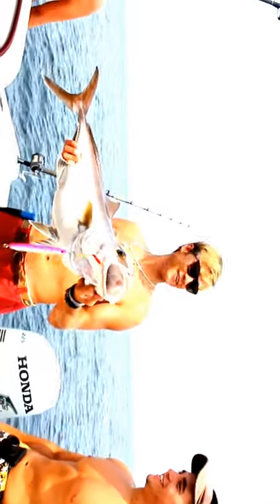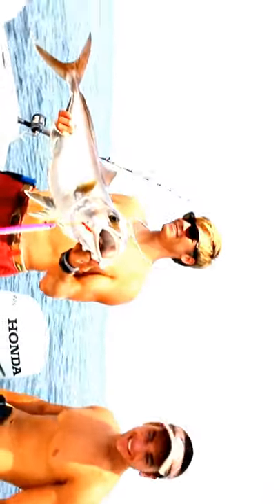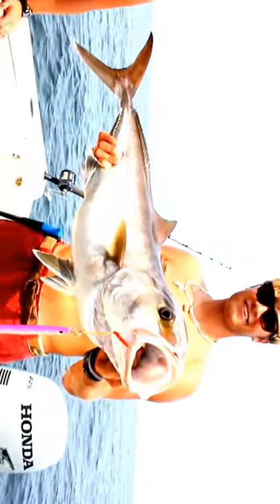Well, whose fish is this anyway? It's team work. It's all of ours. Alright. Sweet, man.